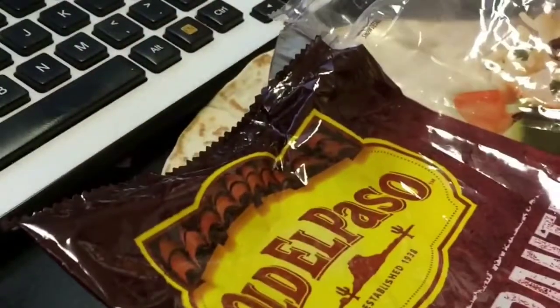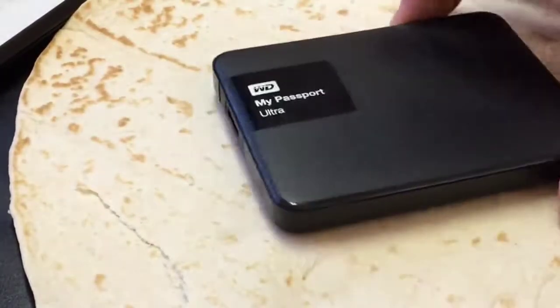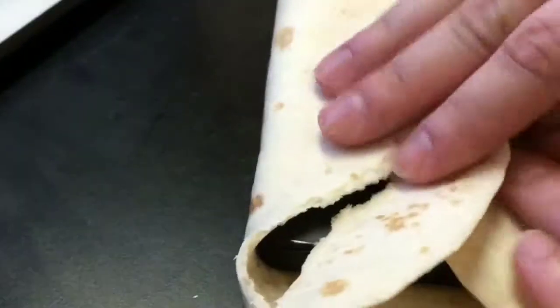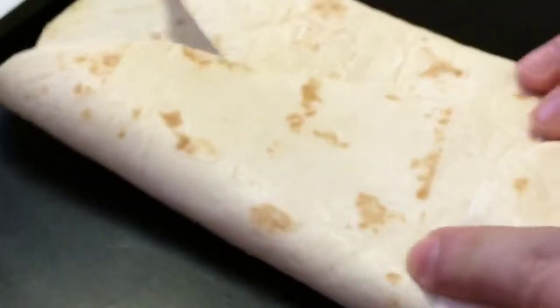I found these Old El Paso restaurant super soft grande tortillas. These things are huge — I can put the hard drive on it for scale — they're huge. So here's what I thought I could do. I went ahead and pulled out one of these super soft grande tortillas. If you're not familiar with how to wrap a burrito, just look on YouTube for 'how to roll a burrito.' Basically, I'm going to go ahead and put the Passport Ultra hard drive in the middle, and simply start wrapping the tortilla around the hard drive.